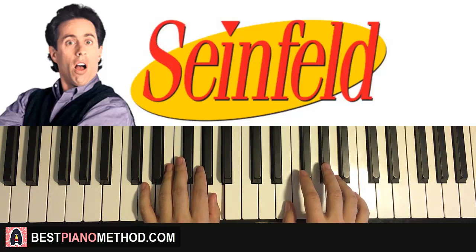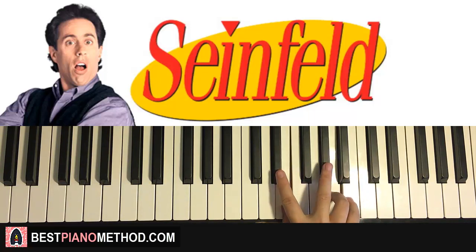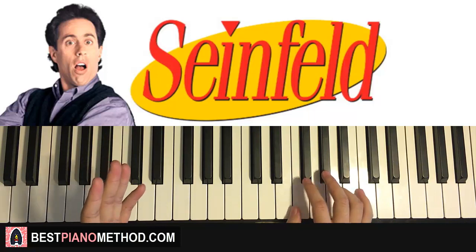Then the right hand follows that by itself. Right hand goes E and A together, twice, and then D sharp and G sharp together, and then E and A together as well. So it's pretty simple — it's the left hand bass note, and then at the end it's just the right hand.